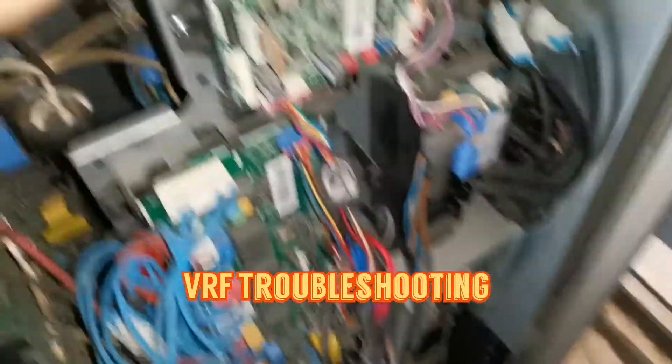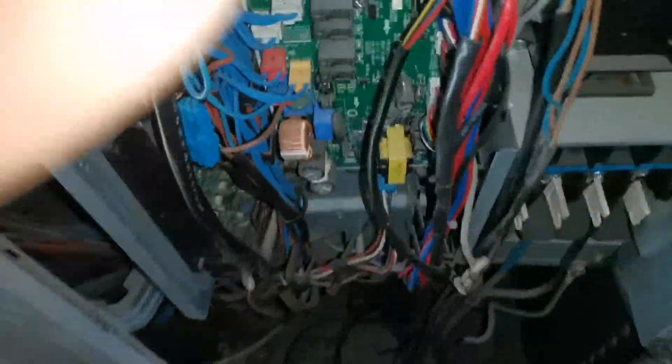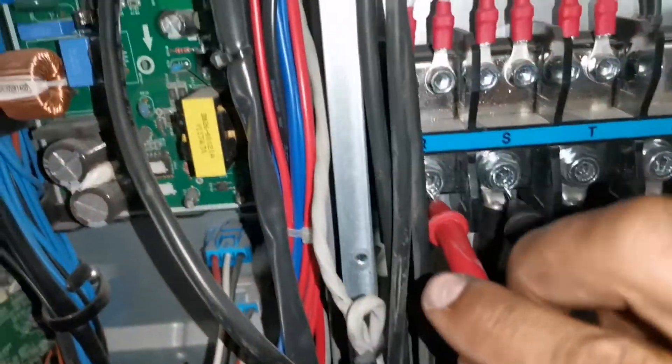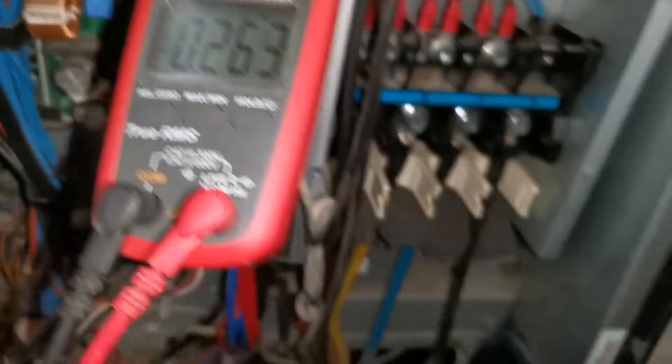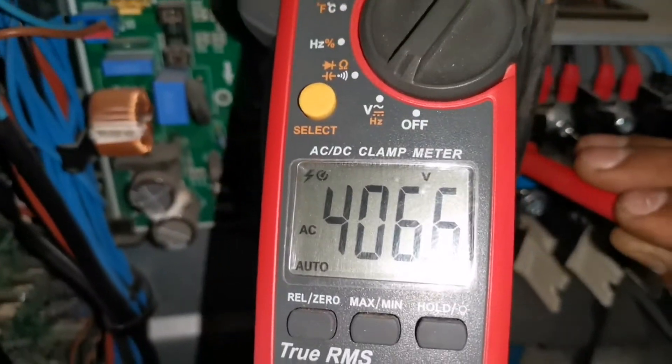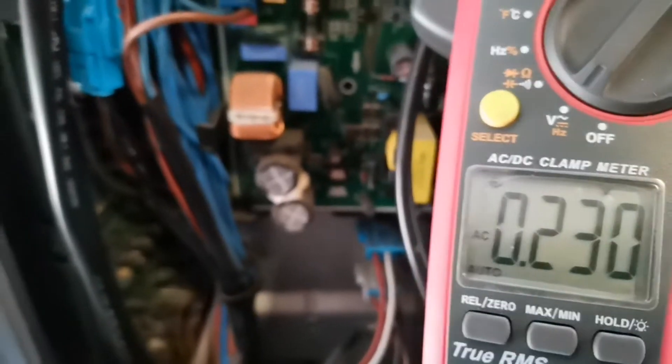The isolator is on and all of our boards are completely dead. I'll put my test meter somewhere where you guys can see what I'm talking about. Line one to line two - we get a flash and there we go, it's a reading.